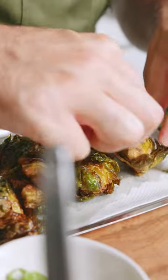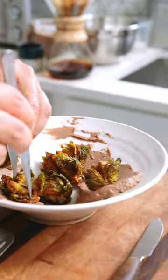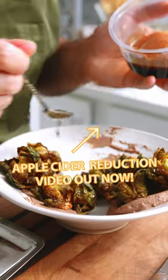Fry until golden brown, season at the end with kosher salt, and adding acidity works really well on these too — from sherry vinegar to reduced apple juice to lemon juice. And as good as these are on their own as something like an appetizer, making these as a really delicious vegetable component of a composed dish, guests really enjoy it.